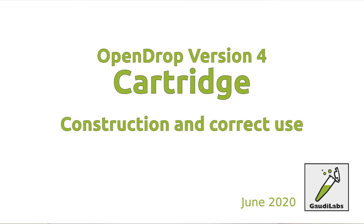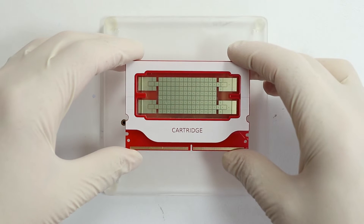Welcome to Gaudi Labs. Today I want to show you the new cartridge for OpenDrop version 4 and its correct use.